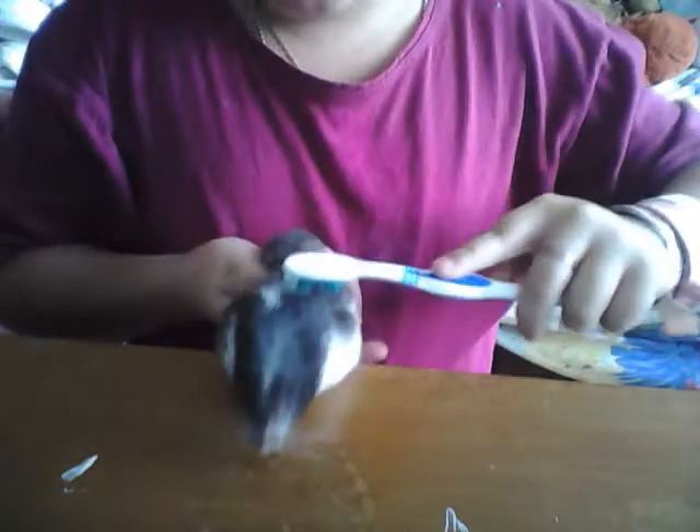So what you're going to do is, when he's running around, you're just going to brush him like this, gently.